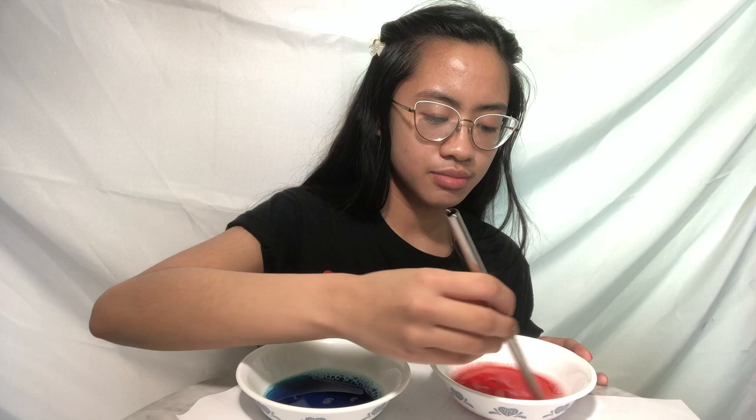I have one bowl of blue and one bowl of red. Make sure your white sheet of paper is ready. I'm going to put one of the dyes to the side, grab my straw, and blow into the bowl to make as many bubbles as possible without it overflowing. You can see I have a bunch of bubbles from the bowl — I'll grab my paper and set it down.